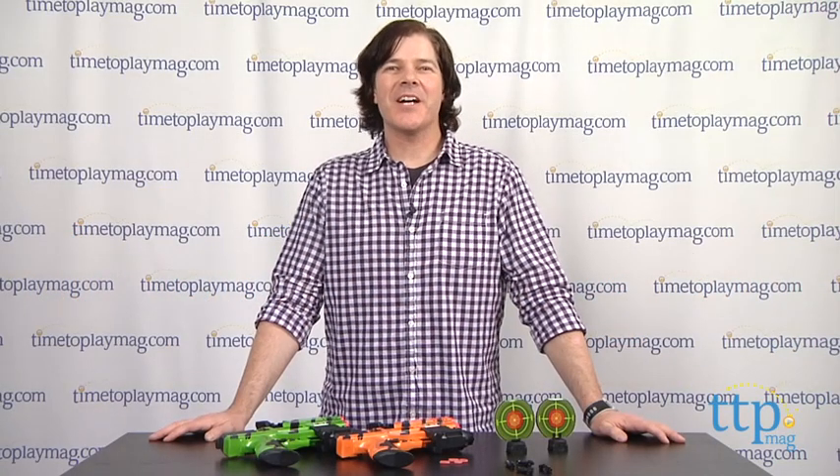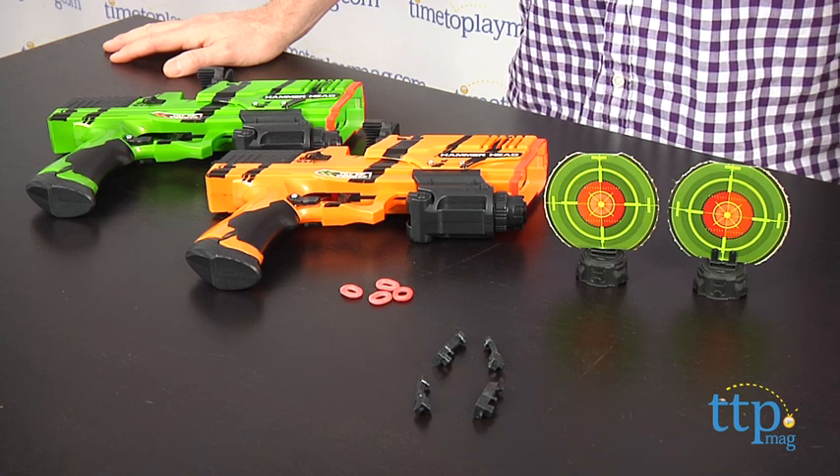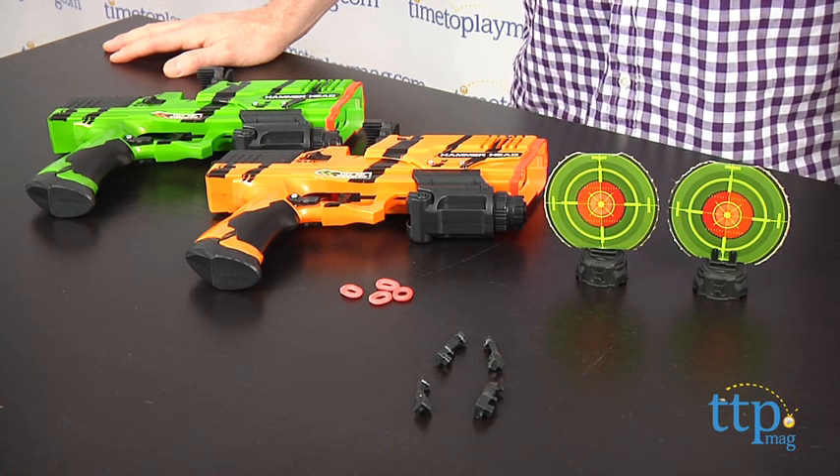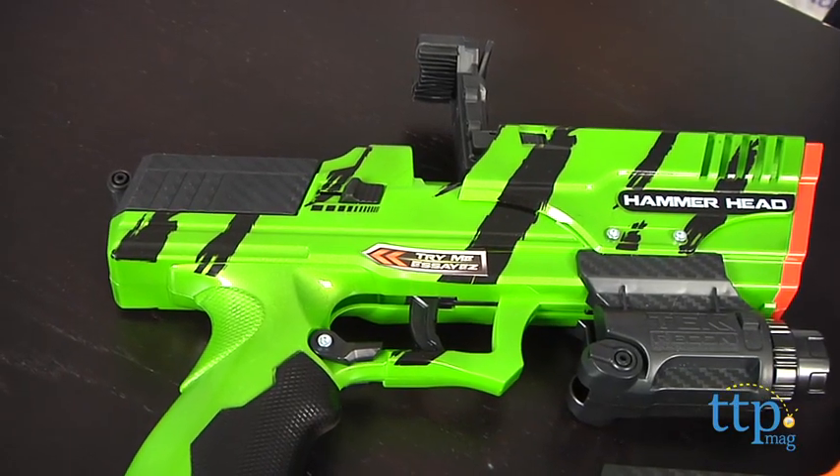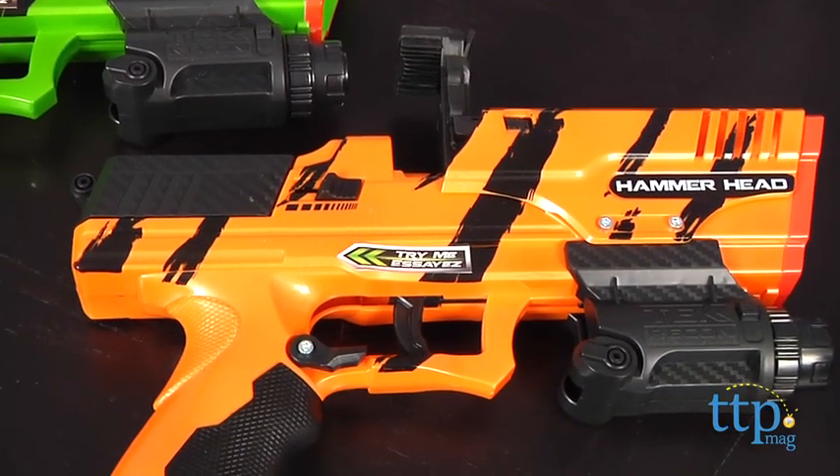Hey guys, Jeff from timetoplaymag.com here with the Tech Recon Hammerhead Battle Pack from Tech 4 Kids. This is a two-pack set with two hammerhead blasters — there's a green one and an orange one, which makes this a great item for two people to play with together.